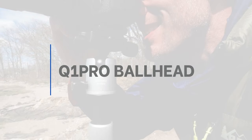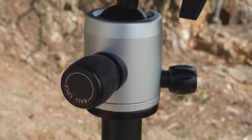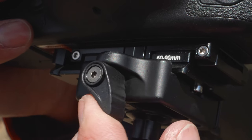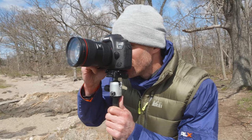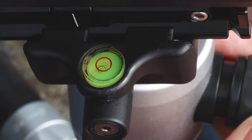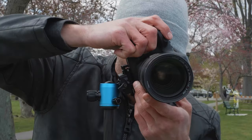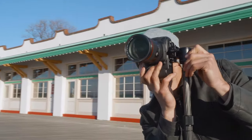The included Q-series triple-action ball head contains separate adjustments for pan lock and ball lock, as well as an additional pan lock on the QR plate for even more accurate panoramic shooting, and an attached bubble level to prevent uneven shots. You can also switch from landscape to portrait shooting orientations easily.